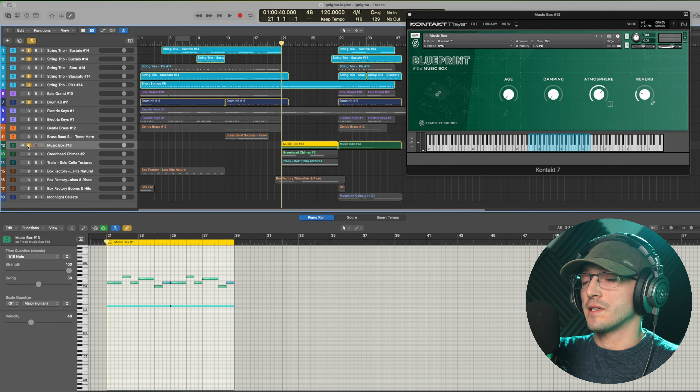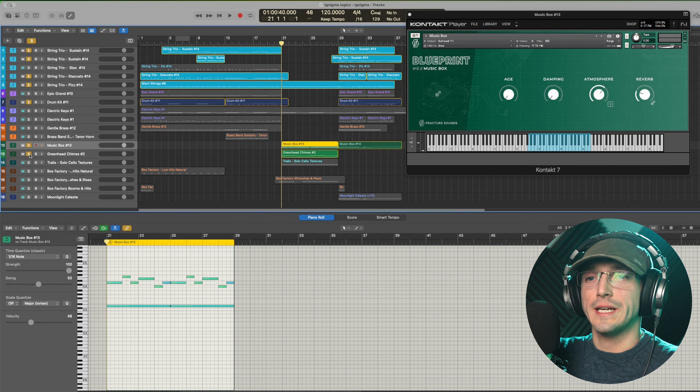Now that we've walked you through the instrument, let me show you it in context within the piece that I composed.